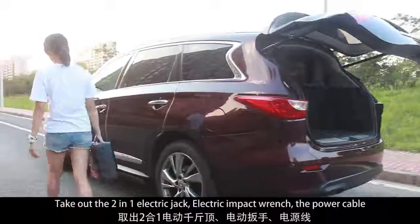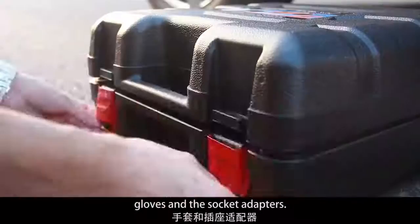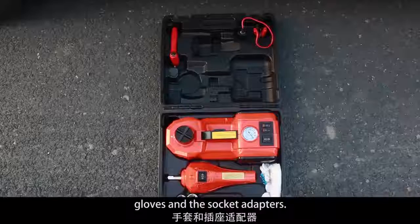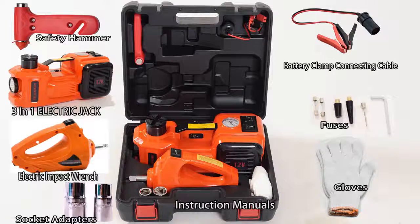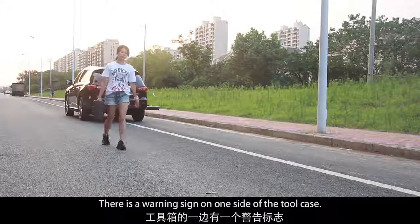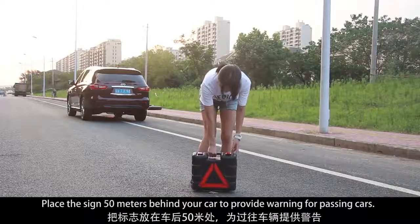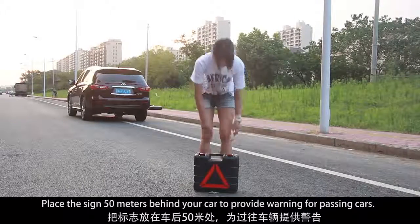Take out the two-in-one electric jack, electric impact wrench, the power cable, gloves, and the socket adapters. There is a warning sign on one side of the tool case. Place the sign 50 meters behind your car to provide a warning for passing cars.